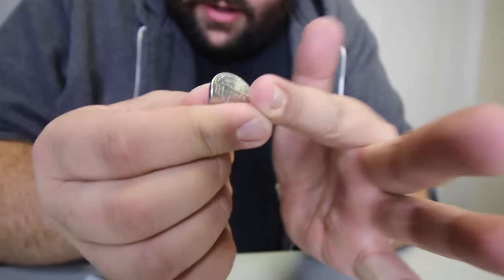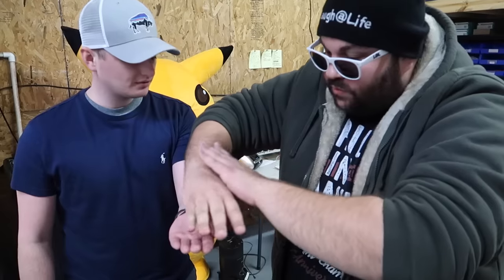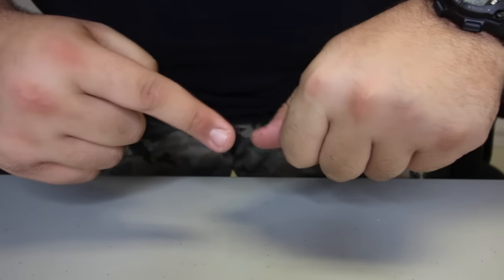Rub the coin and it looks like it just magically bends. Take the quarter and just wave. Just wave. Whoa, no way. So take the coin, stuff it in.